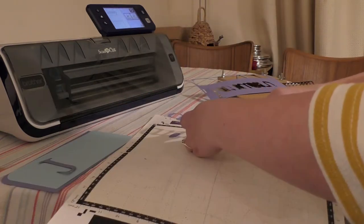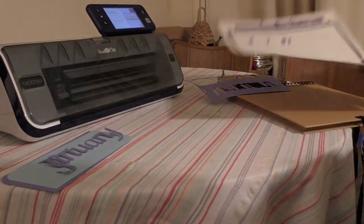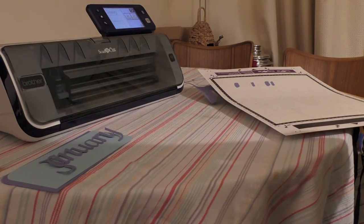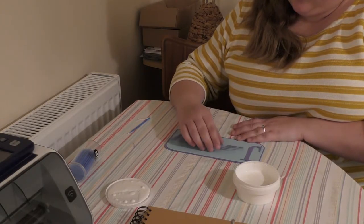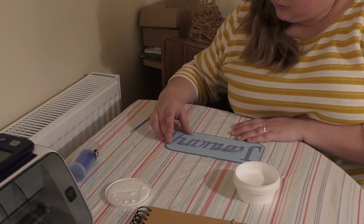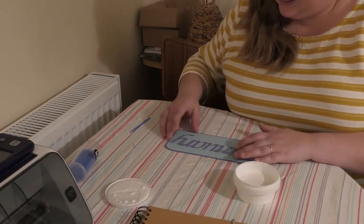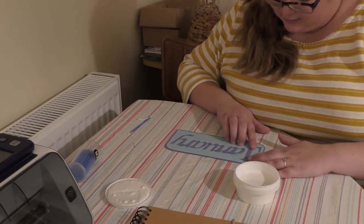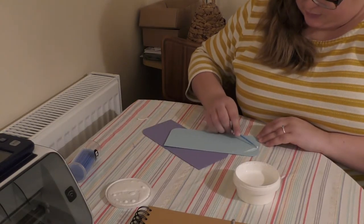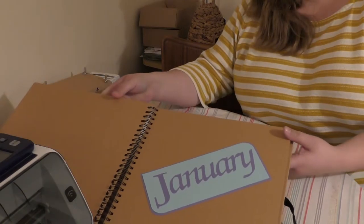We'll peel off the shapes and the lettering carefully so that we can put our heading together. Before I stick anything down permanently, I'm just going to arrange all my letters onto my background to make sure that I've got them in a position where they fit neatly. Now we're just going to mat and layer the two backing pieces together before we stick the heading plate into the diary.